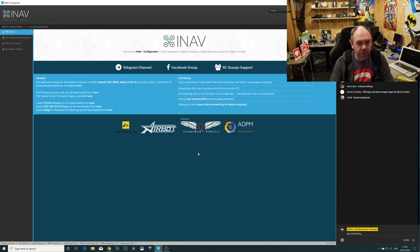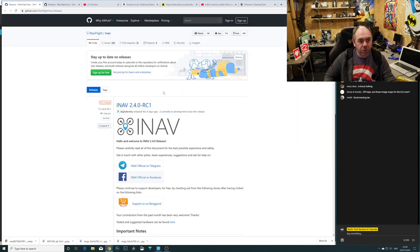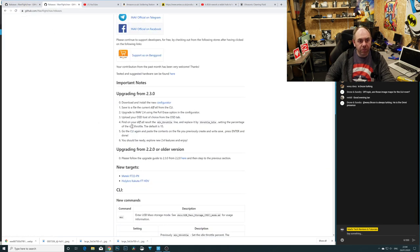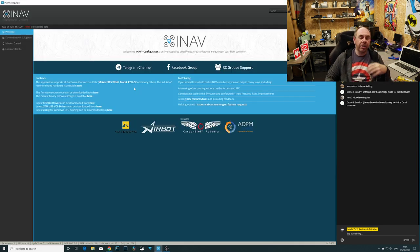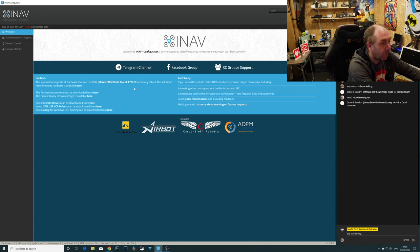So the first thing we're going to need to do is make sure that you have got the latest version of iNav and the latest version of the configurator. You will need iNav 2.4 RC1, and you will need the configurator which is RC2.41 as well. It is both pieces that you need, and you do need to make sure that you've updated both of them. Download the newest configurator, update your chosen flight controller to 2.4 RC1, and then you're ready to go.